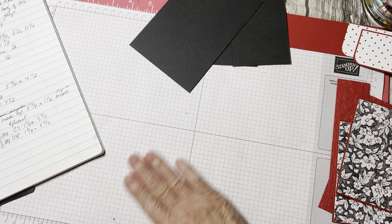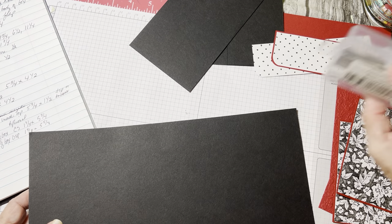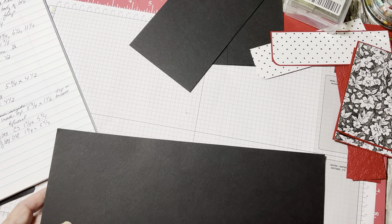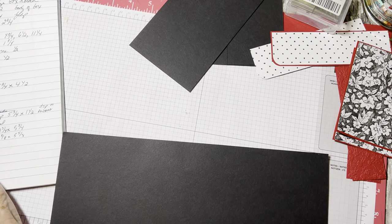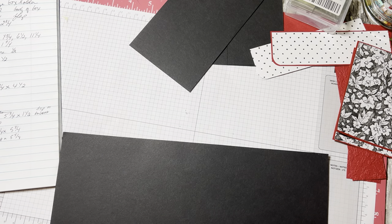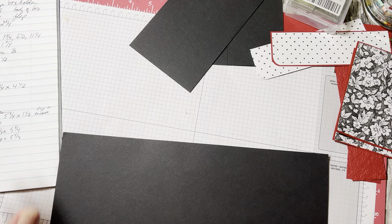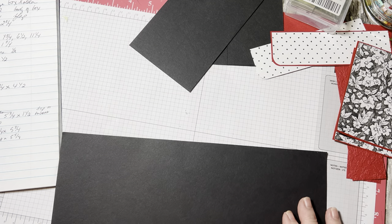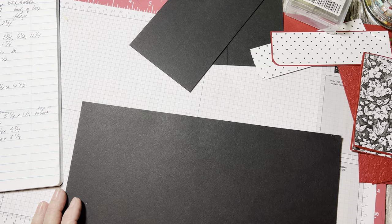It's a very quick and easy box to make. The hardest part for me was getting the magnets on — that was the hardest part. I've got my cheat sheet over here and hopefully I've got everything written down. I will leave the measurements for you.